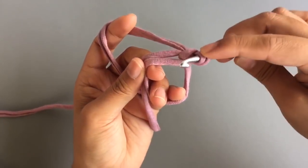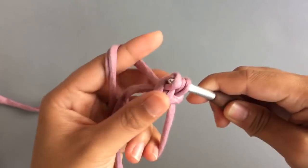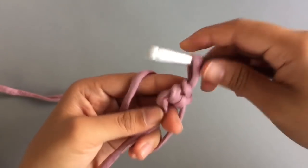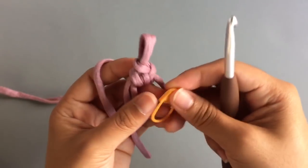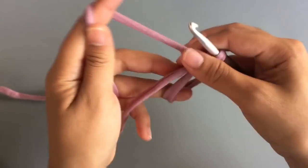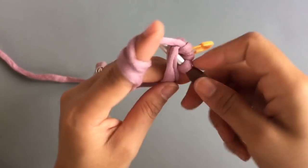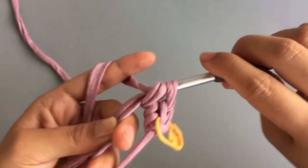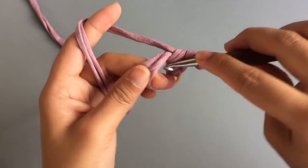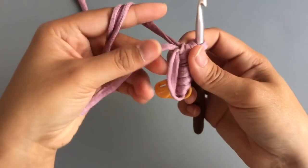Now I'm gonna make single crochet into this ring. Insert the needle, pull up the loop, and pull out the loop like single crochet. This is our first single crochet. I'm gonna place the marker. And then we're gonna make 5 more single crochets into that ring space — insert the needle into the ring space, pull up the loop, and single crochet. You just keep making single crochets into that ring till you have 6 single crochets.